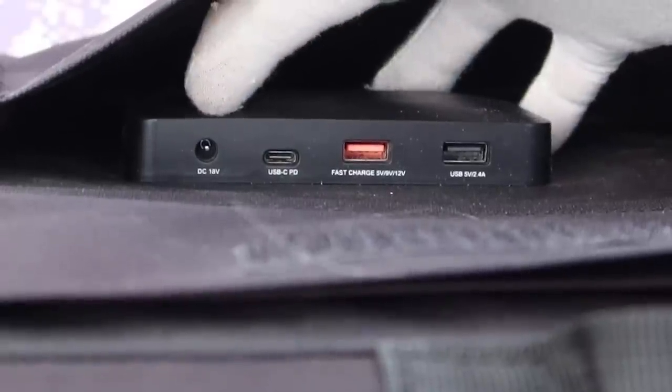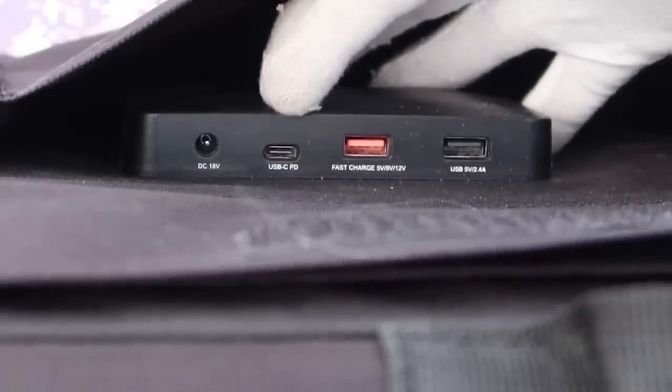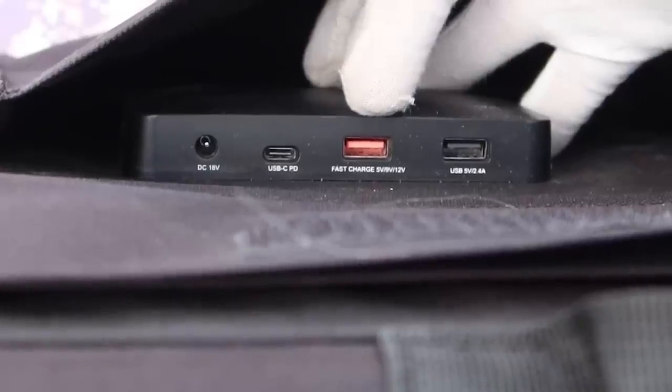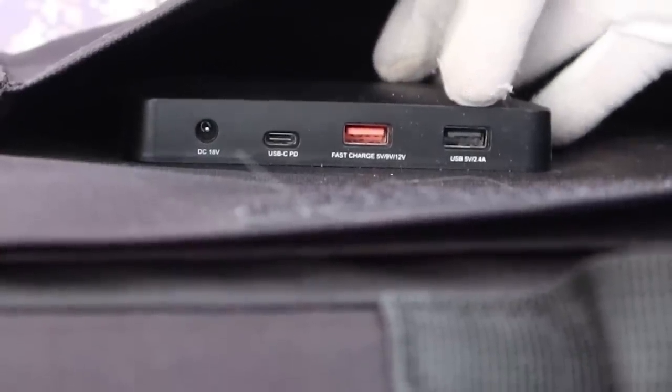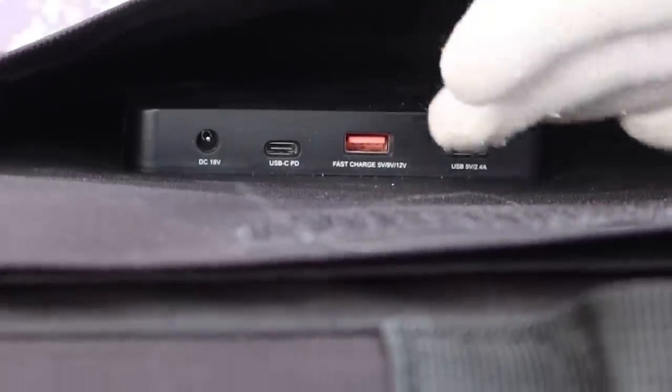Inside you have the regular DC 18 volt output, a USB-C power delivery port, a fast charge USB-A port, and a regular USB 5 volt port. So you can actually directly charge just about any device right off the solar panel.